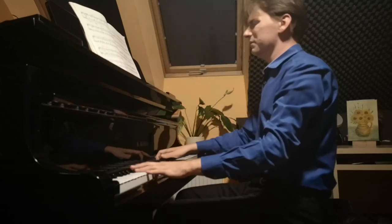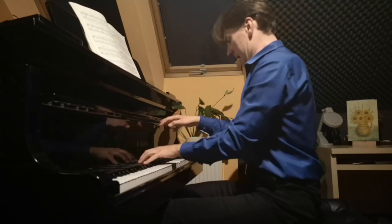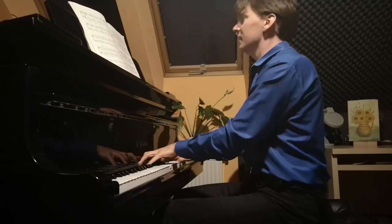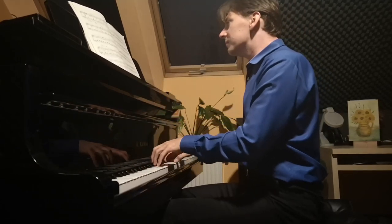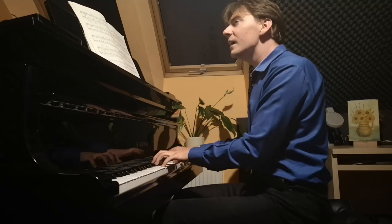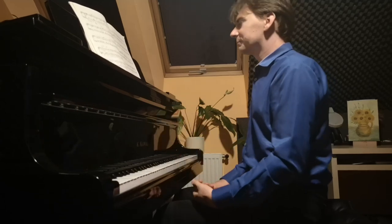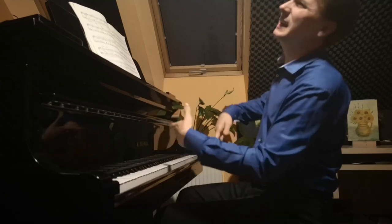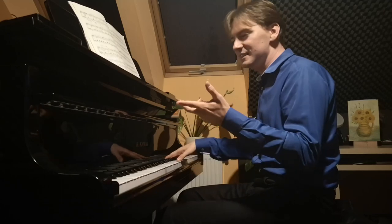Here we have a very masculine mazur. Then something very interesting appears — imagine a folk violin player holding his violin, just improvising, playing whatever he feels, whatever his soul is telling him. This is that melody.